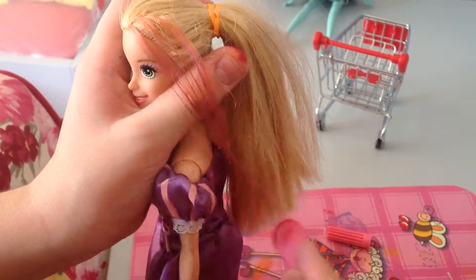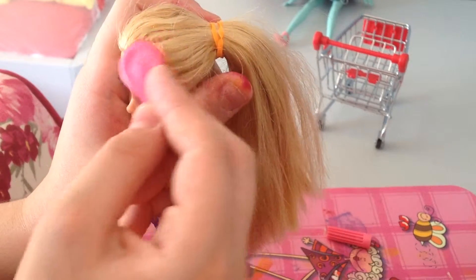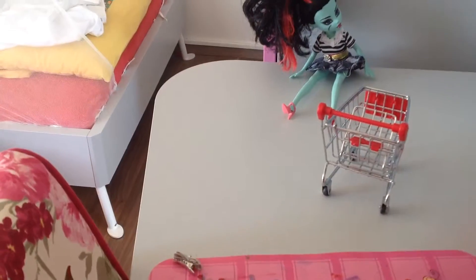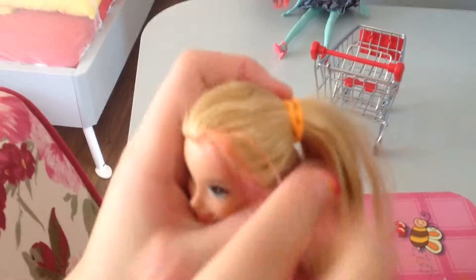Rapunzel's my favorite Barbie, that's why I'm coloring her hair. And you can see the monster eye there. I'm actually giving it to my friend.